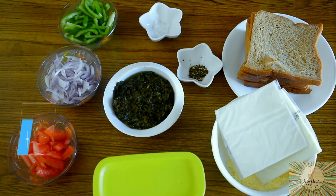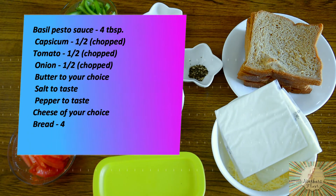This pesto vegetable sandwich is very easy to make, like the normal grilled sandwiches. I am using pesto sauce here instead of the normal coriander chutney. Generally we see pesto sauce used to make pesto pasta, but today I thought I will give it a slight twist and make grilled vegetable sandwiches with the pesto sauce. The pesto sauce I am using here is basil pesto sauce.